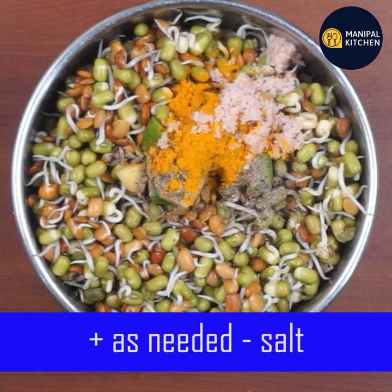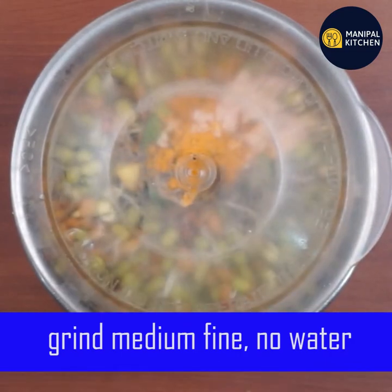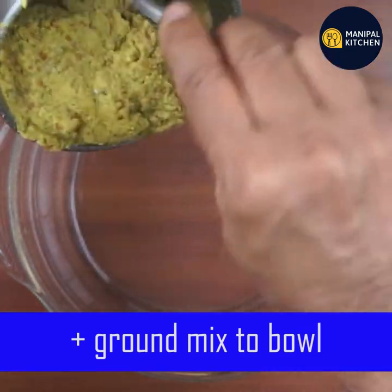Make a medium fine grind. If you have sprouted the horse gram, it offers better immunity. This is a powerhouse of health benefits — it is fat free and a rich source of fiber.